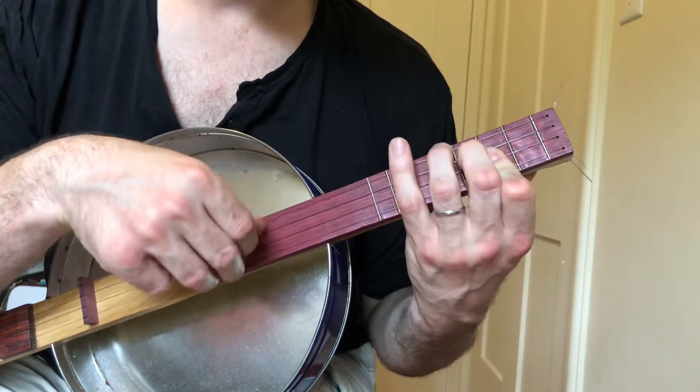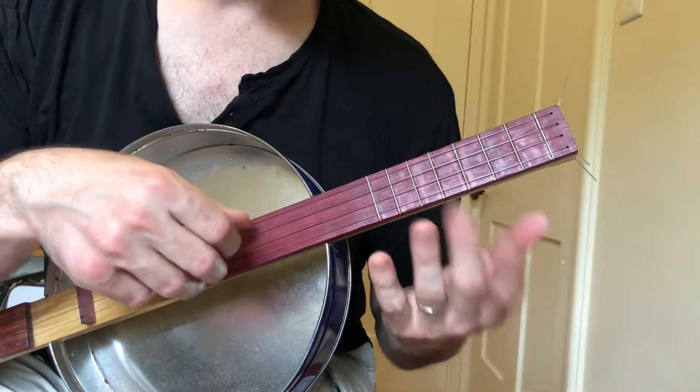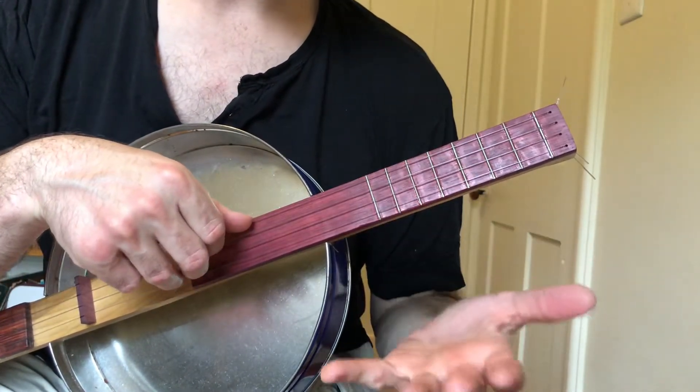That doesn't sound very good — that's always out of tune. When you get to the strumming part, it's pretty easy. I'm going through the chords first, though,